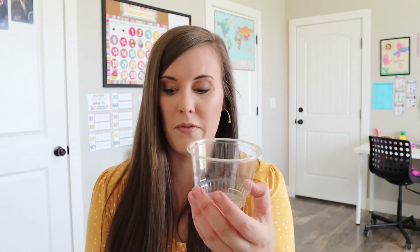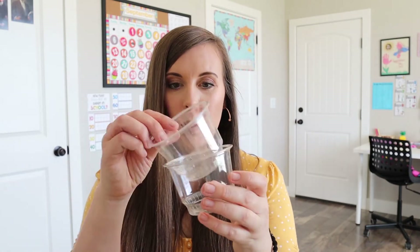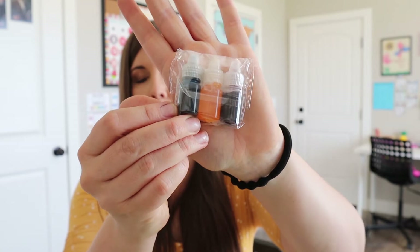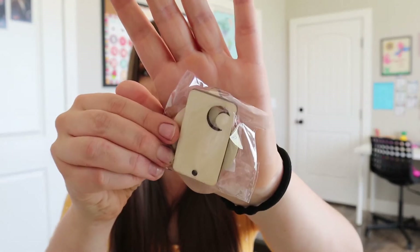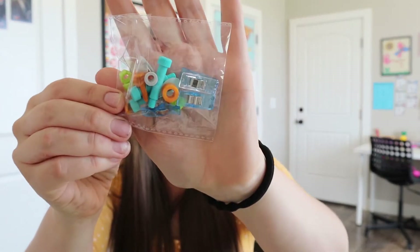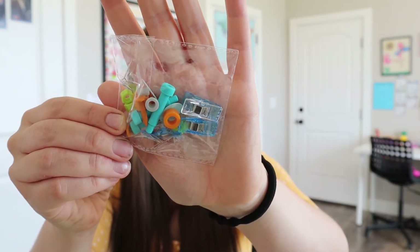And then we have cups — and another one, and another one — so there's three of them, which is fun. And then we have the liquid coloring, which is probably going to be used for that art project they're going to do. And then some wood pieces; this one has a moon on it, so I'm not really sure what those are for. And then all of our nuts and bolts and little clips are in this baggie.